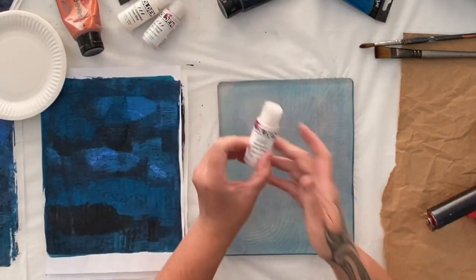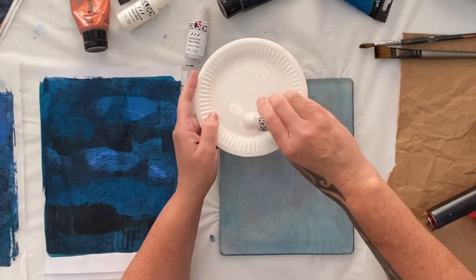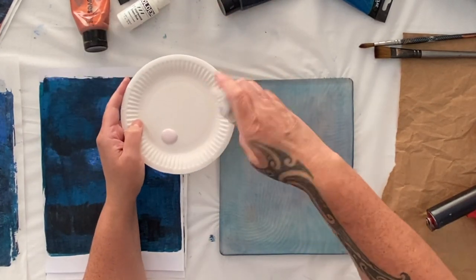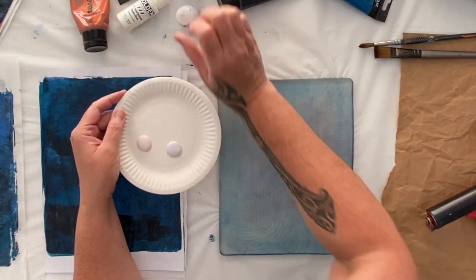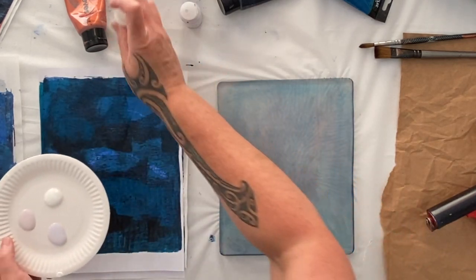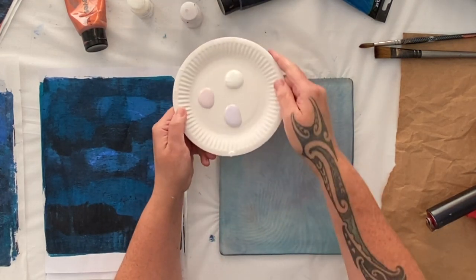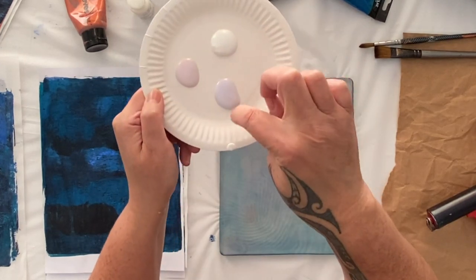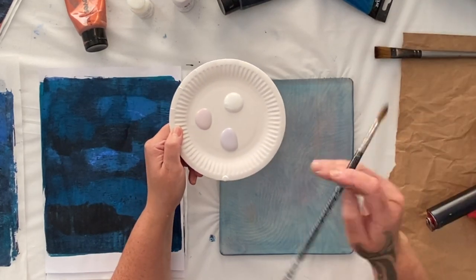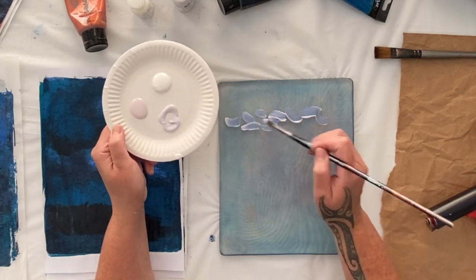The interference paint didn't work so great on the stencil in fluid form, but I was thinking: what if I painted it straight onto the jelly plate without a stencil and printed it that way? That might have more impact. You can see how it looks on white — very unimpressive — but you can already see the opalescent shimmer in the interference blue. That's what I love — that beautiful opalescent look.